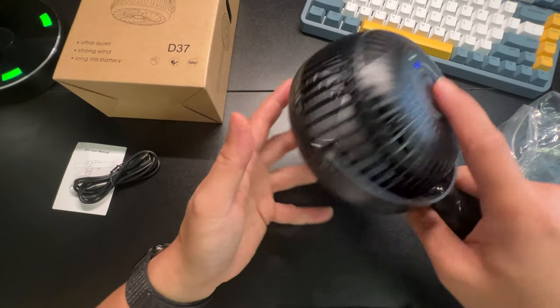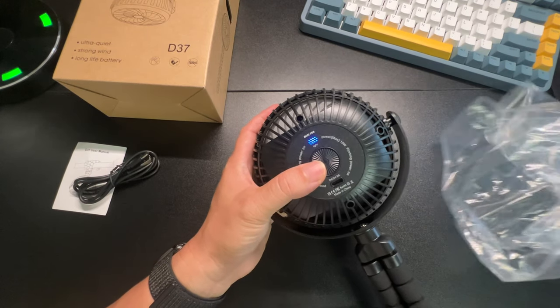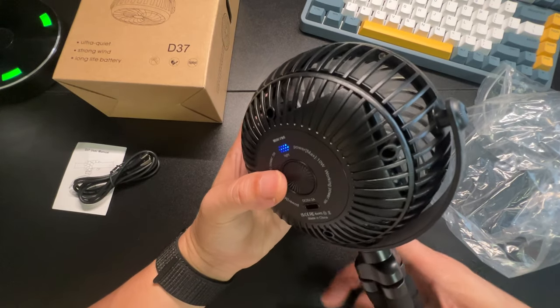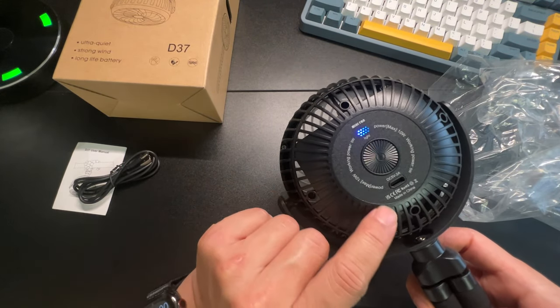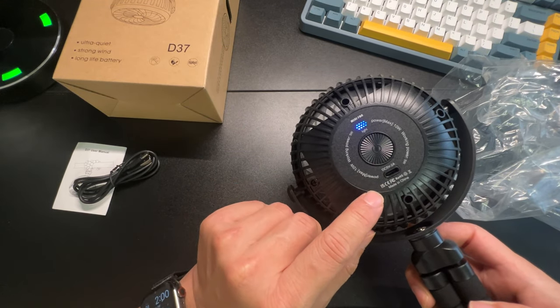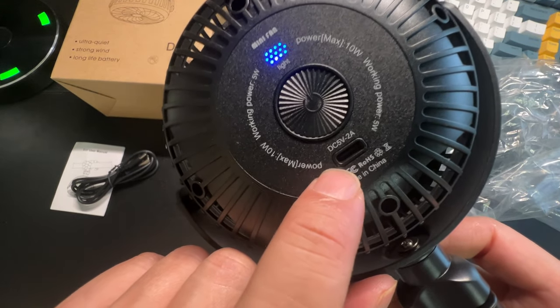I thought there would be an LED light on this — let me check the listing real quick. I could have sworn there was a light, but I guess this model here is only a fan. The working power is 5 watts, max power 10 watts. And here's the USB-C port to charge it.